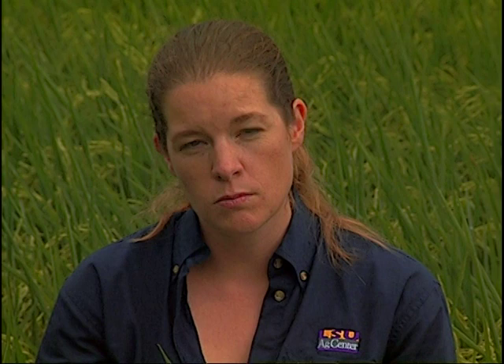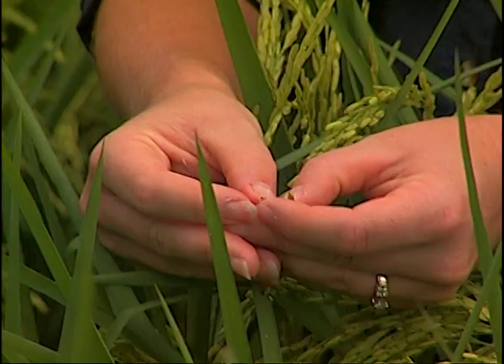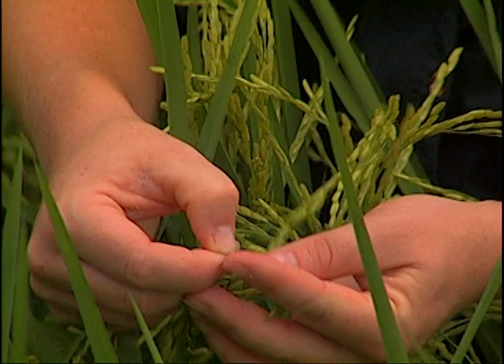To assess the stage of growth, just squeeze the grain. This one is at the soft dough stage — I wasn't able to squeeze it and produce milk. At the milk stage, if you pierce the grain further back down on the panicle, a milky consistency comes out. If a rice stink bug pierces that grain with its proboscis — a needle-type mouthpart — it can extract that milk from the developing grain, causing partially filled grains that result in reductions at the mill and a reduction in the amount of head rice.